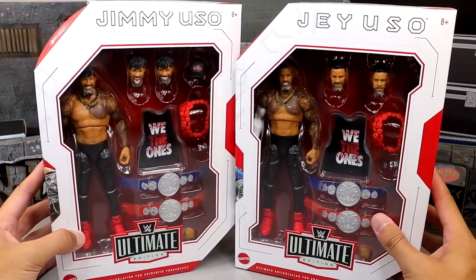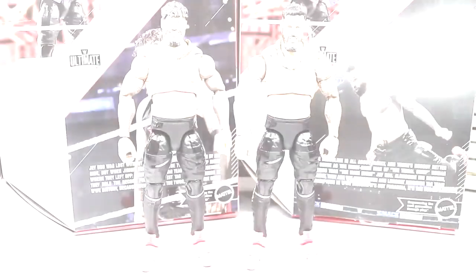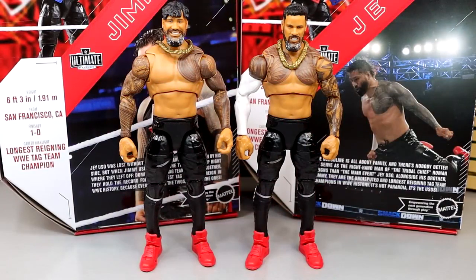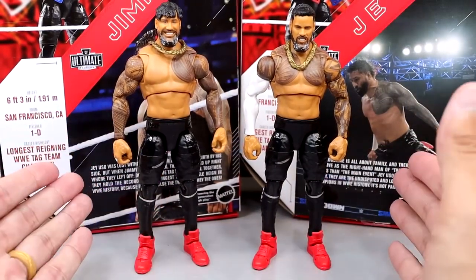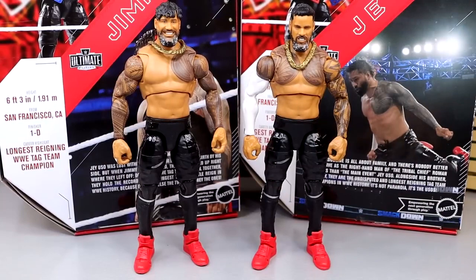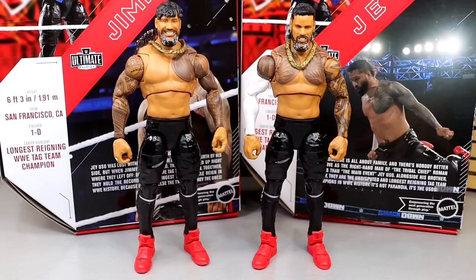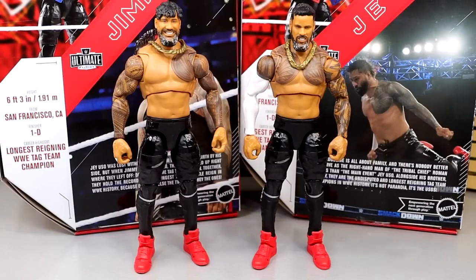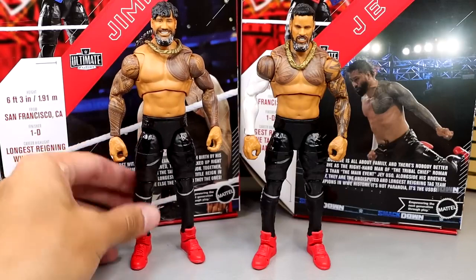Let's crack these guys out of their packaging and see what they're all about. Here's Jimmy and Jey Uso out of the packaging officially. I don't have my rotating base — I apologize for that. My rotating base, I'm trying to find it. You guys saw the boxes; there are so many boxes I'm trying to unpack day by day. I looked in every single spot, every single box, every single drawer and couldn't find the rotating base. So in this review we're not going to have the rotating base, which makes me sad. But we're just going to have to buckle up — this is a Tag Team Ultimate Edition review.